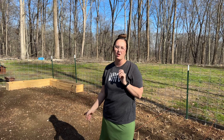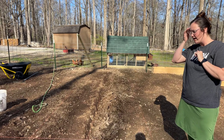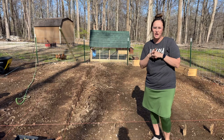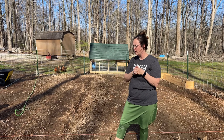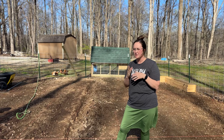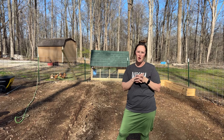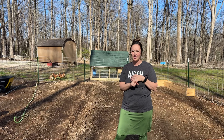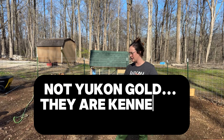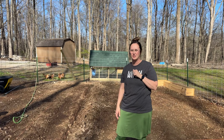Next over here we're going to go ahead and plant our potatoes. We usually cut them and put a couple eyes in each hole, though sometimes people plant a full potato — leave us in the comments what you think works best. We have Red Pontiac and Yukon Gold potatoes to plant. Those are great for storing, so we'll be able to use those throughout the rest of the year.